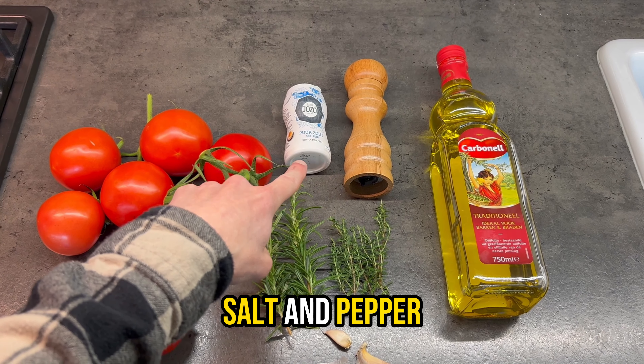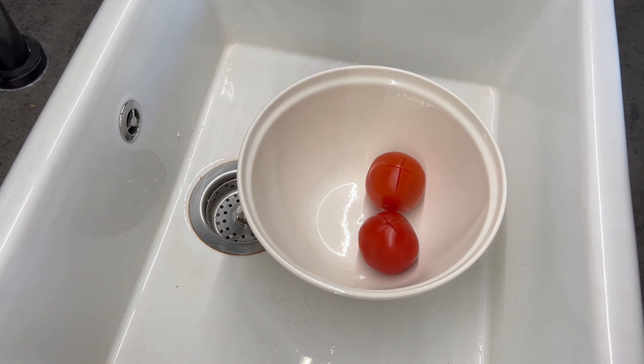For the ingredients we need tomatoes, rosemary, thyme, garlic, olive oil, salt and pepper.